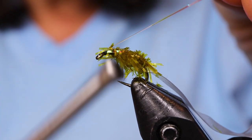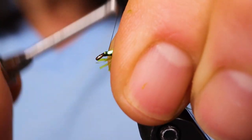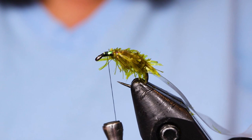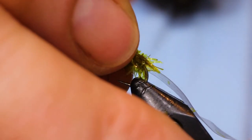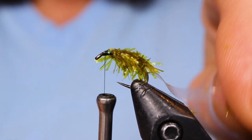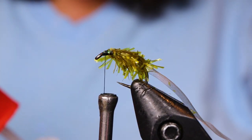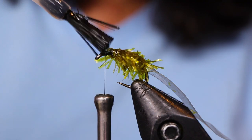I like to bend the flash backwards as well and just take a few wraps over top of it. Snip that away. Now take your scud back and I'm just going to use a little drop of crazy glue — super glue — right on top.